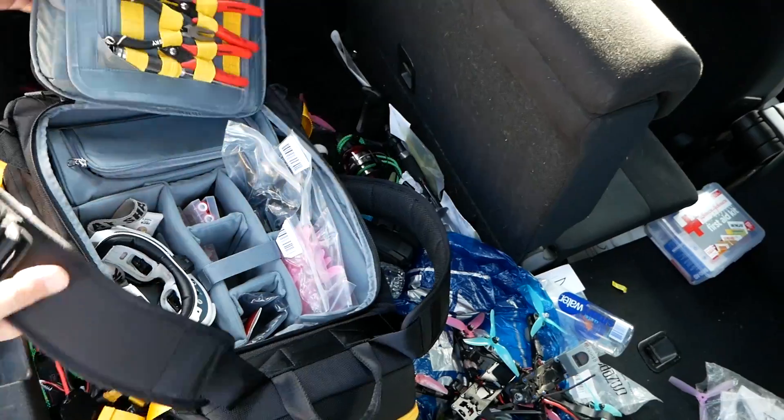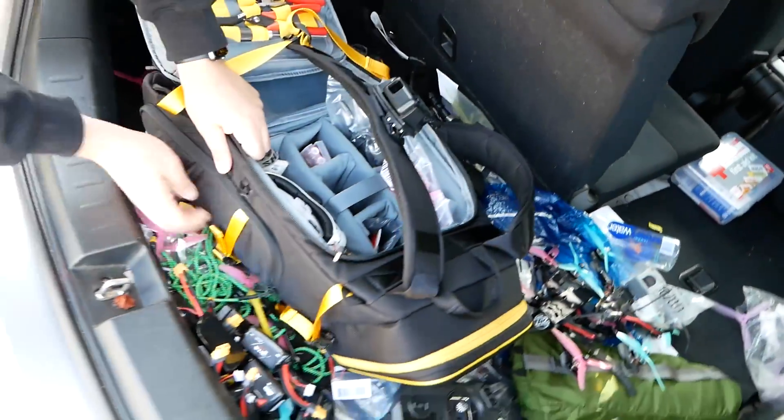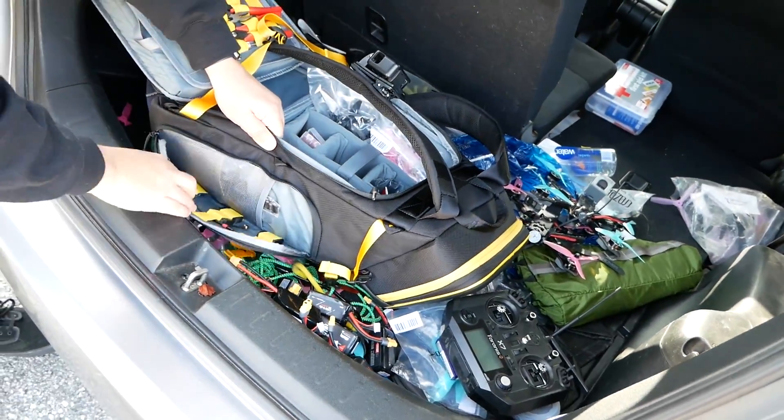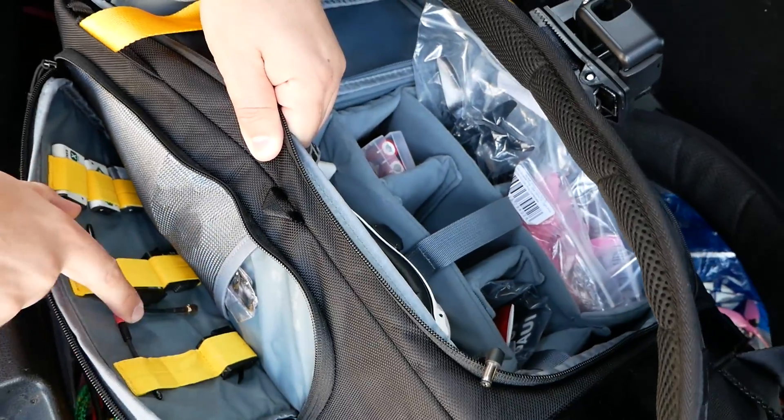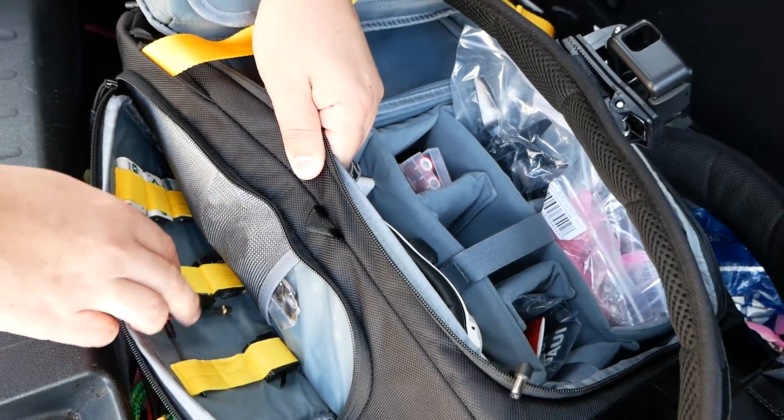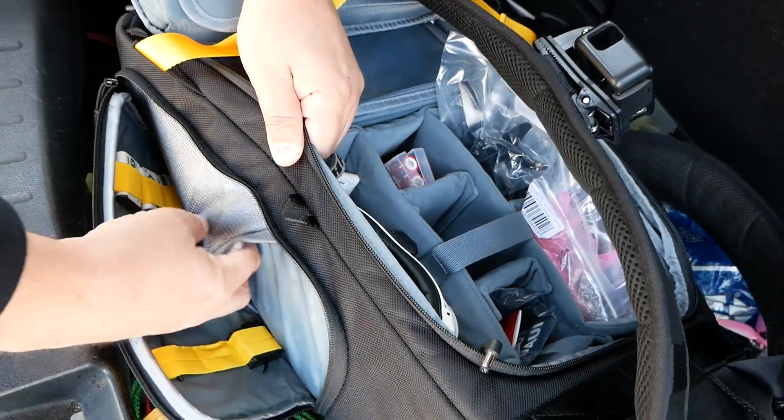On the side pockets, he's got GoPro batteries and Sony batteries. There's also a spare Crossfire antenna, just in case he breaks the one on his transmitter when he's out on the road — a really clever thing to keep stocked.